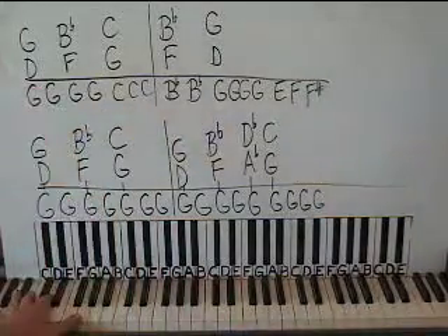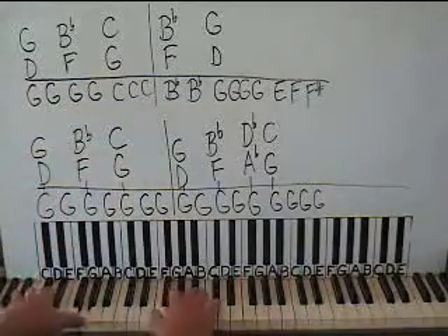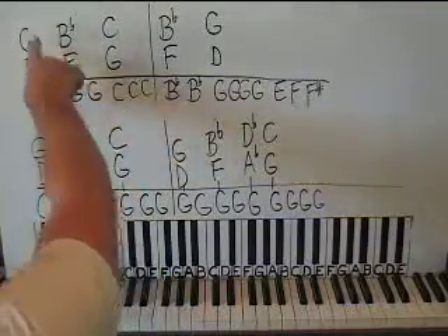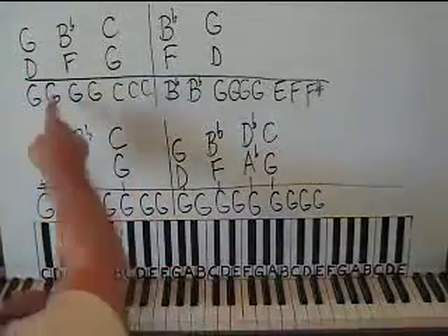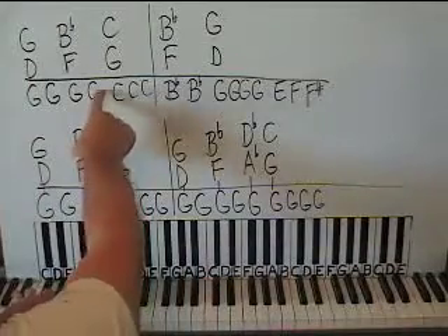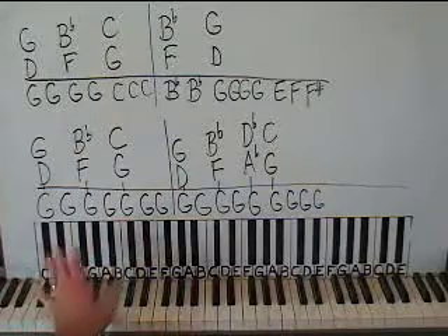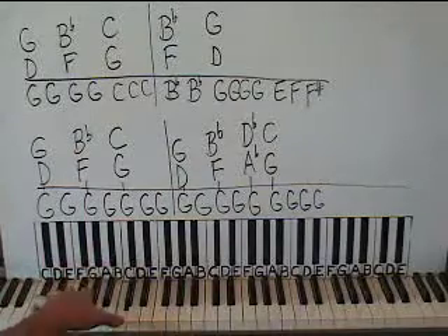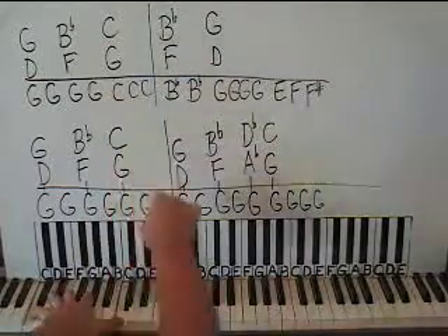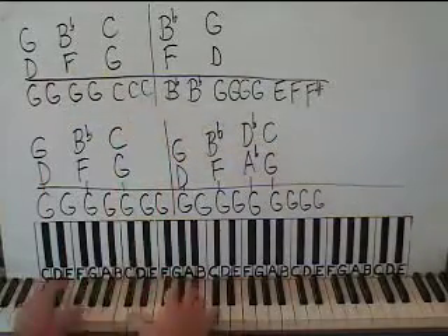Let's go up here. This next box is exactly the same as the first box — well, actually it's going to change the left hand here. This part is the same: together, left hand G octave together there, and then left hand by itself. And I'm going to go up to a C octave on the left hand — C on the thumb and C on the pinky — as the right hand moves up to middle C and G. Like that together, and two more C octaves. So this box is...